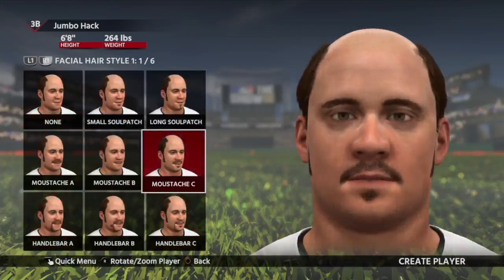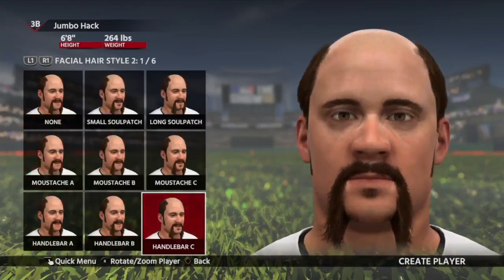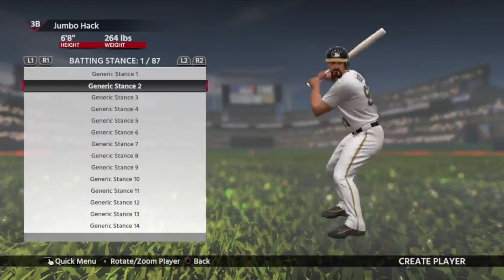I'm going to go with the balding hair cut — not completely sure why, I just thought it looked nice. And we'll go through these nice facial hair options we've got here.